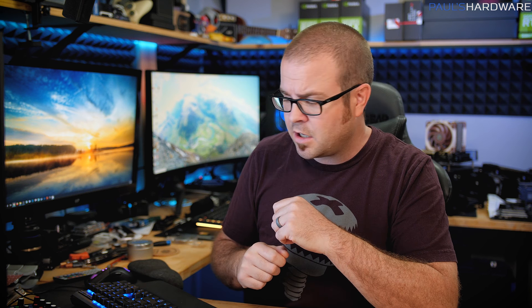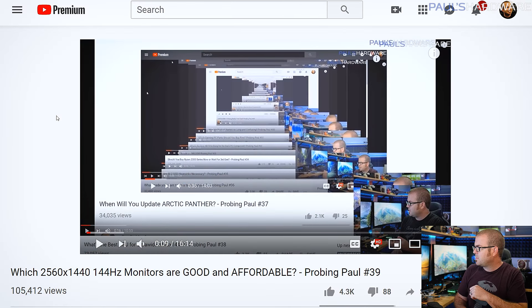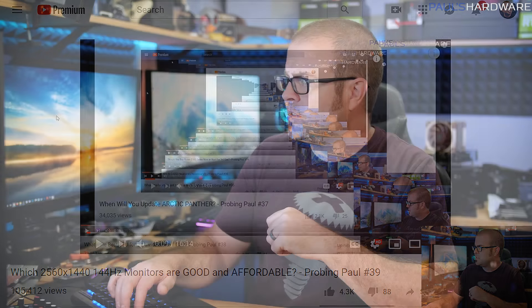Hello friends and welcome to Probing Paul. This is episode number 40 - it is my Q&A video where I answer the questions you guys ask of me. All the questions I'm answering this month were asked in last month's Probing Paul, episode 39. There's a playlist if you want to check out other questions I've responded to, and all today's questions are linked down there with timestamps.